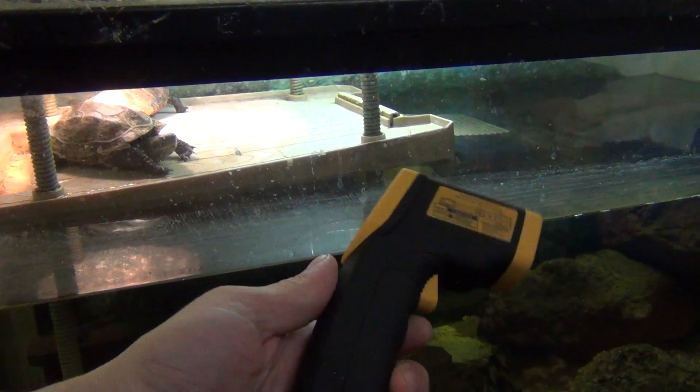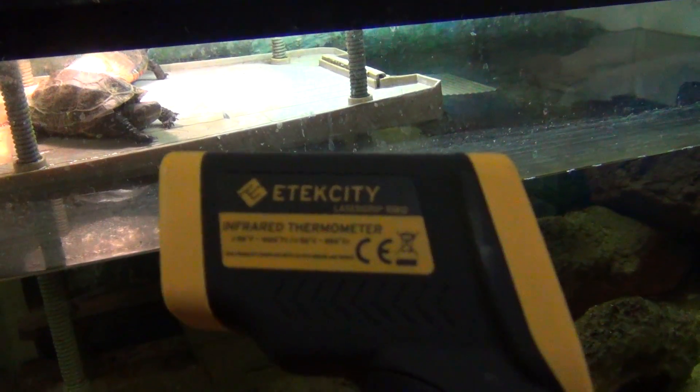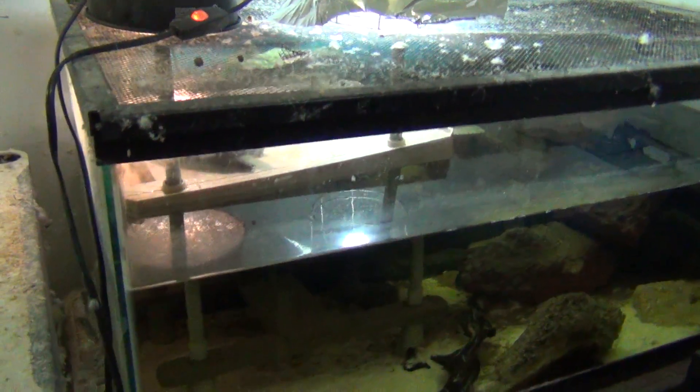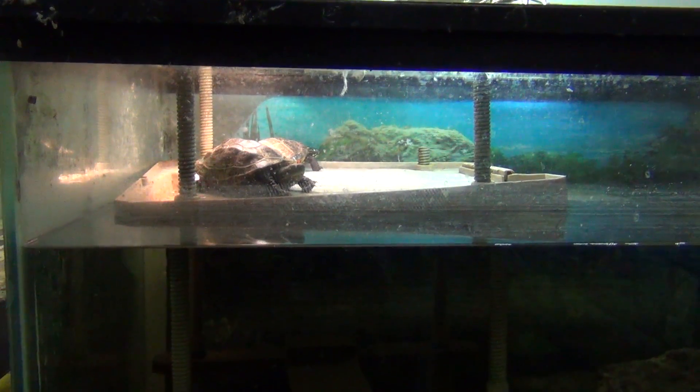Alright guys, I have something important to talk about today. We're going to be talking about a device like this — this is one option. As you can see, it's called the infrared thermometer. I've been getting lots of questions recently on turtles especially, and also bearded dragons and some other pets.